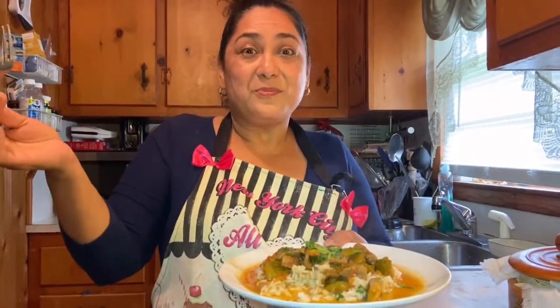Pues si le gustó mi video, lo invito a que me regale un like y que lo comparta. No me queda más que decirle que Dios me lo bendiga, cuídese, cuide a su familia, y nos vemos en el próximo video. Adiós.